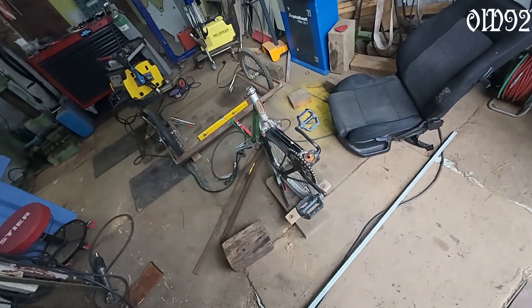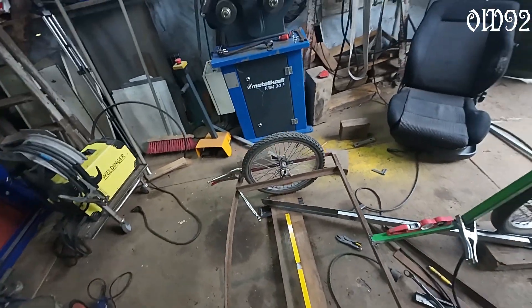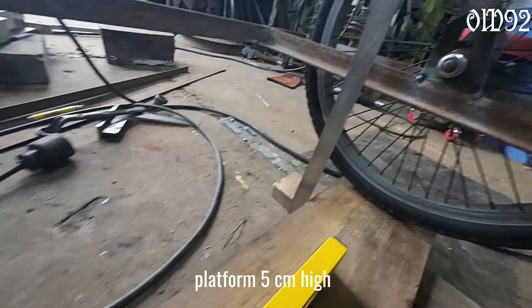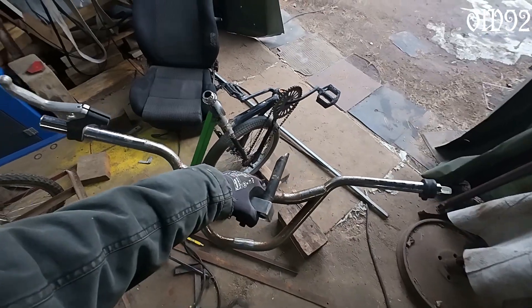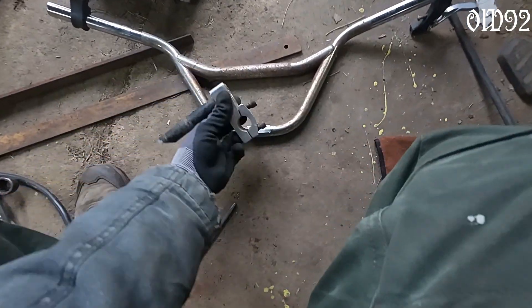Anyway, here you can observe my smooth workshop floor - it's a complete mess, more like some mountain range: 3 cm, 5 cm, 9 cm. Yeah, life's difficult. But I think before I put that seat in, I'll put in the steering grips first.